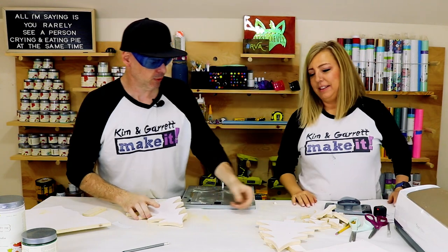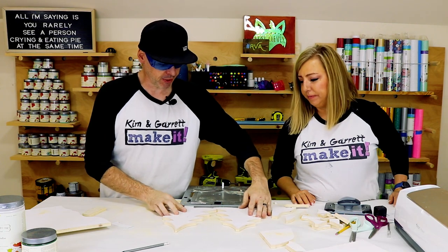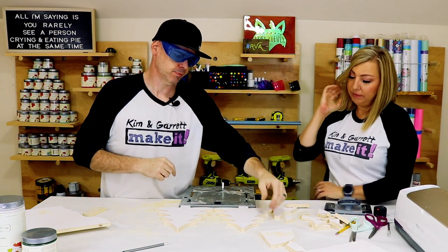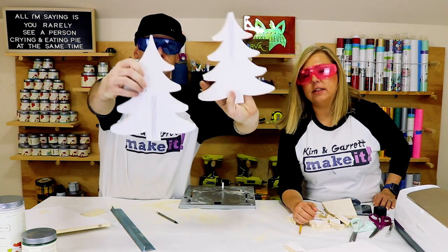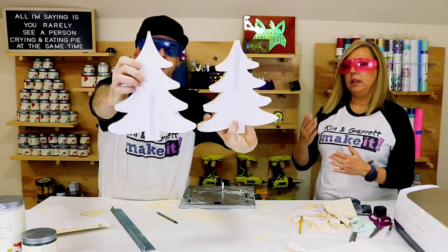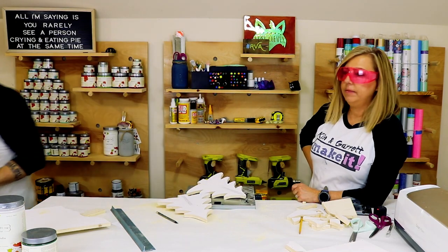Now we've got to draw a line down the center so that they can be united — they could be one tree. We'll use a scrap piece of wood. We're going to cut a slot in the top and a slot in the bottom of the other one and then interlock them, if all goes well.